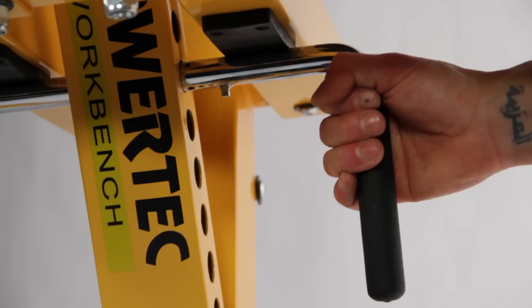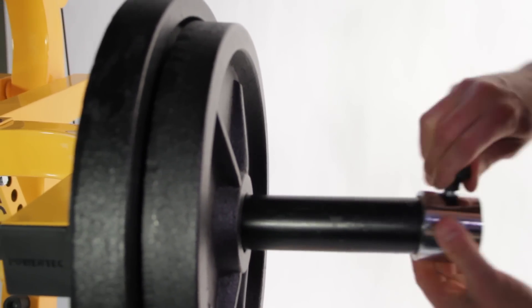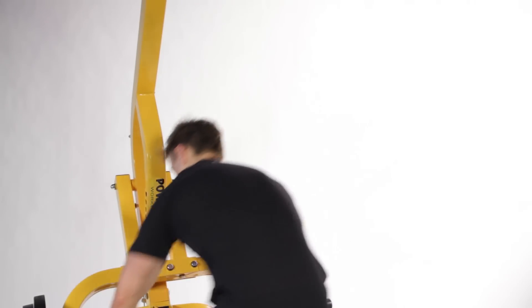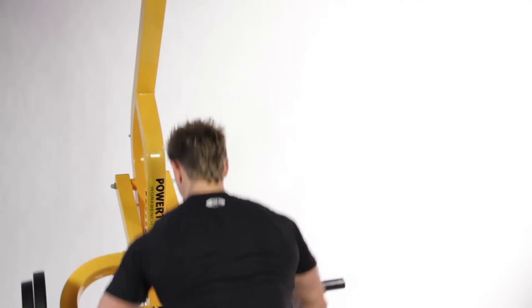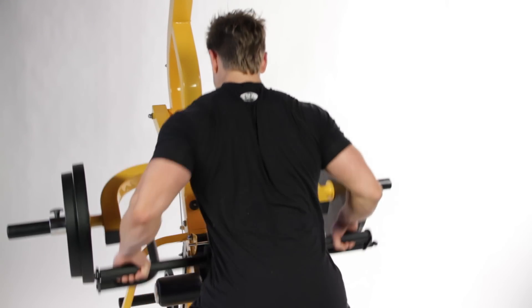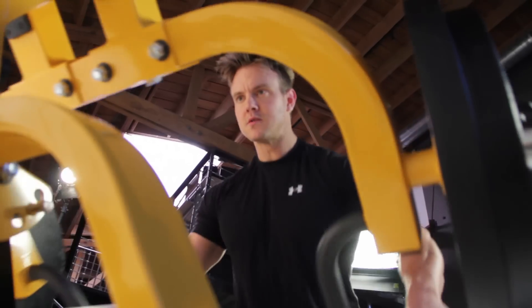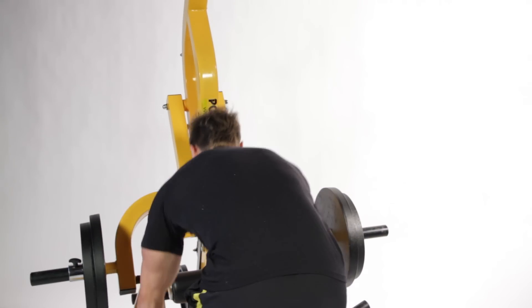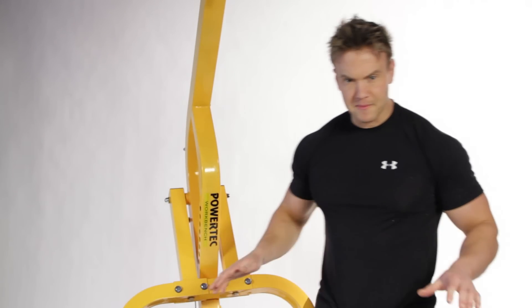For the first big back exercise I need to add some weight onto the lever arm to start with some bent over rows. The bent over lever row is one of the best mass building exercises, but I still need to warm up, so this first set is just to pump some blood into the muscle.